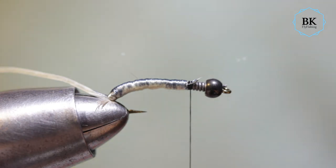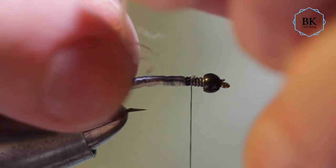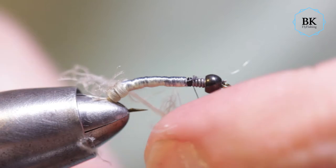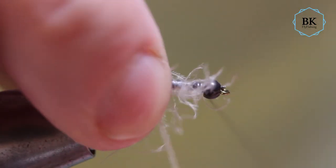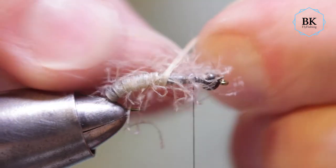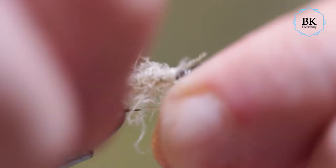Just from time to time add a small pinch of dubbing on the cord. Start to wrap it in, adding as you go. We have to leave some space for the darker head. Secure the cord — you better use some strong thread for this.